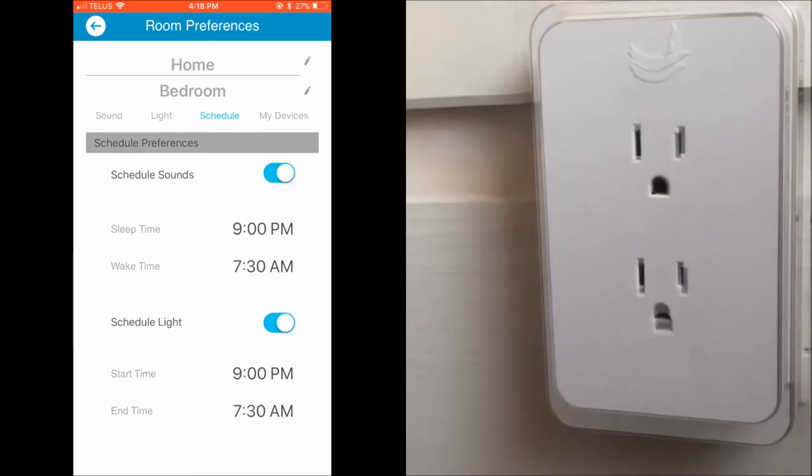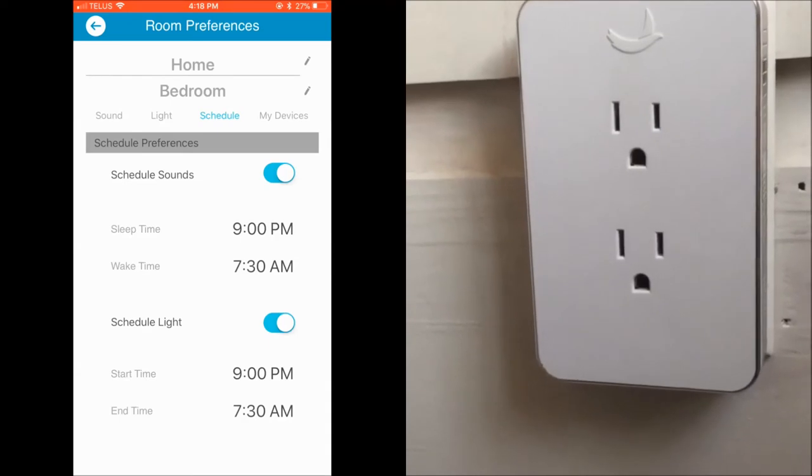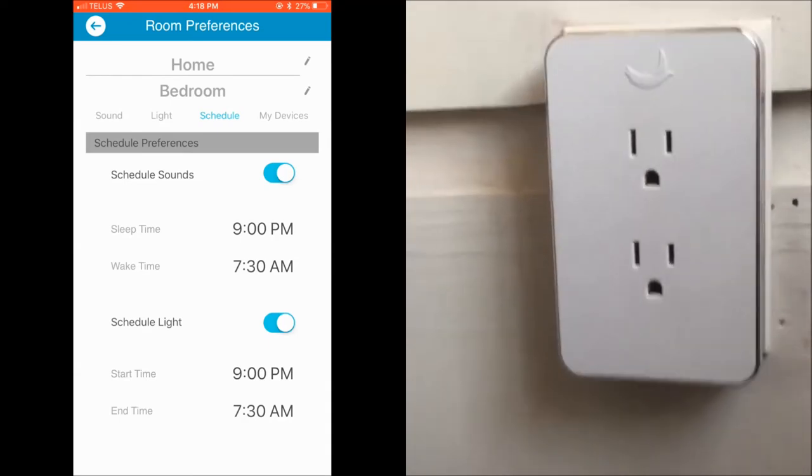You can also set a schedule for your Nightingale with an on time and off time, and an on and off time for the light.